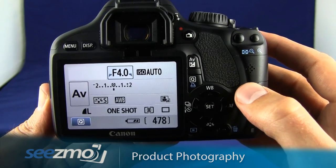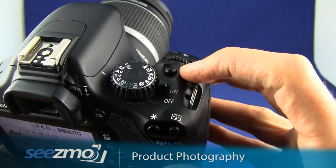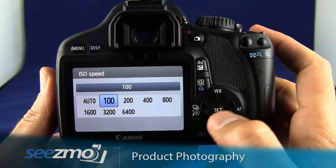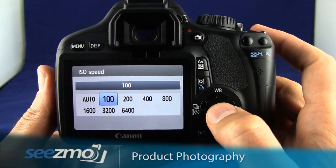Now let's go ahead and set the ISO. Go ahead and press the ISO button up here, and I'll choose ISO 100 by using the navigation buttons, then press set.